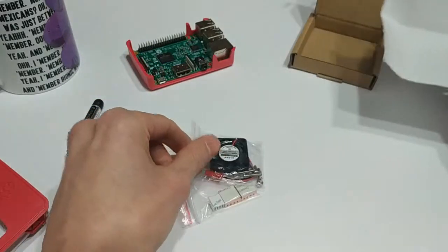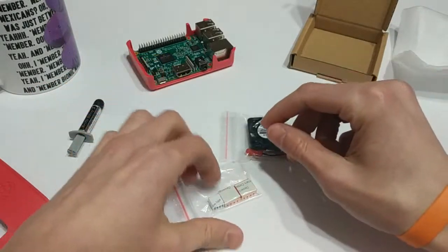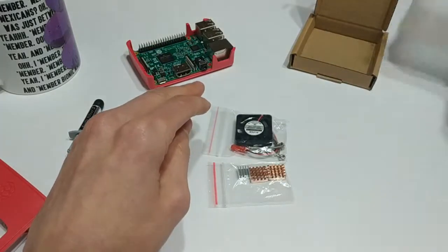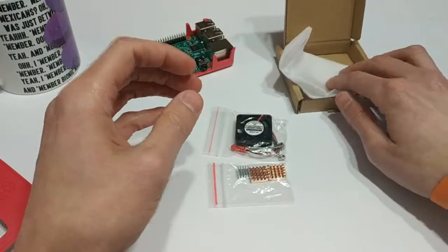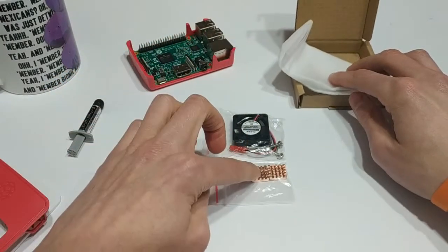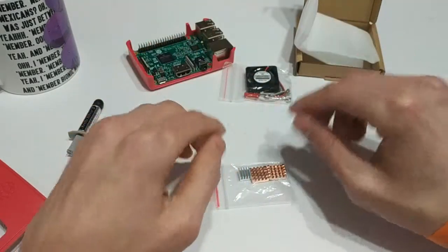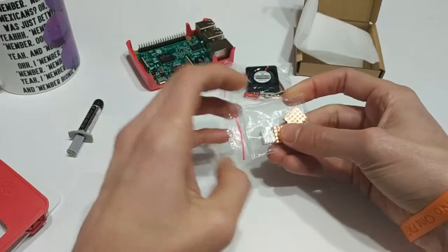I bought this kit because I'm in Australia, so I wanted something that had local stock from an eBay retailer in Australia. I'll put a link in the description as well if you're looking to get one. This little box had a tiny little fan and a couple of heat sinks. I'll put the fan off to the side for a second because everybody knows what a fan is — it basically moves air around. But let's take a look at these heat sinks.